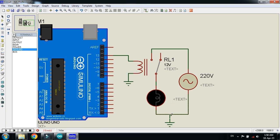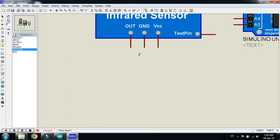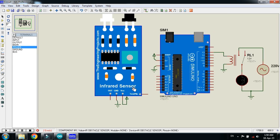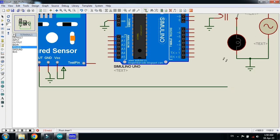Now connect the ground with the relay and ground the circuit as well. Ground the Arduino as well. Connect the ground with the sensor as well, and connect the power with the sensor.